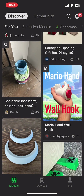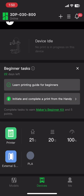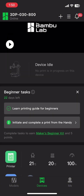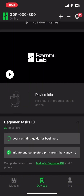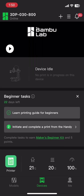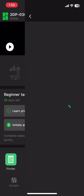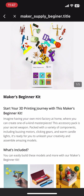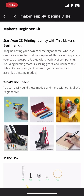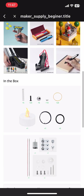To get the maker's kit for free, let's head over to the Bambu Handy app. Here we'll be clicking on Devices, and you can see the beginner tasks. Within the first 30 days you have to complete these tasks and they will get you a free maker supplier beginner kit. In the kit there are nuts, bolts, magnets, a light, a motor, and some screws — this is the list of what's in it.